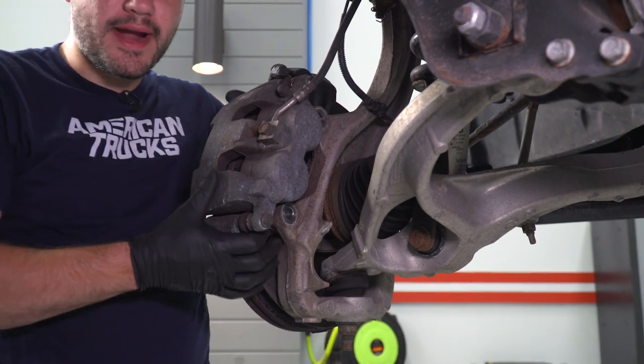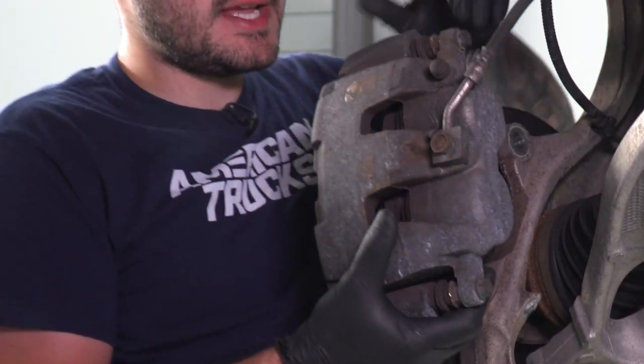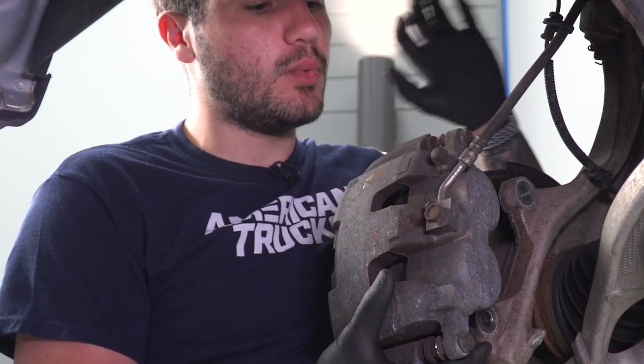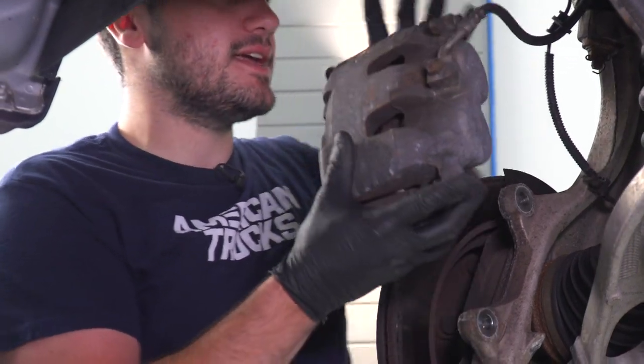At this point we can take the whole bracket assembly out in one. Take note that this is your brake line here — you don't wanna damage this at all. What you wanna do is either tuck it up and wedge it somewhere to hold it in place without putting tension on the line, or grab a coat hanger, bungee cord, or ratchet straps to make sure it isn't going to be hanging down.